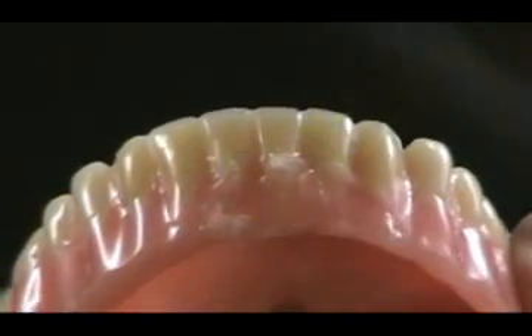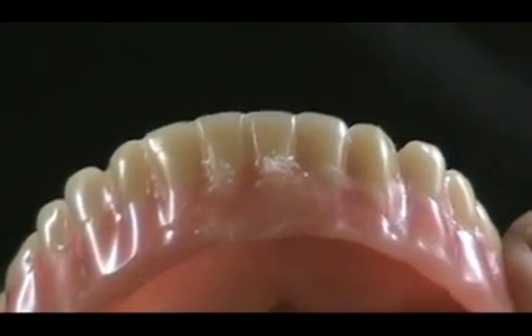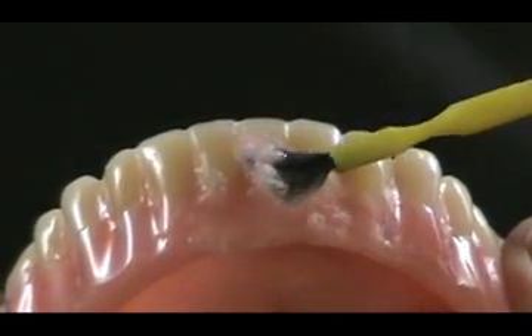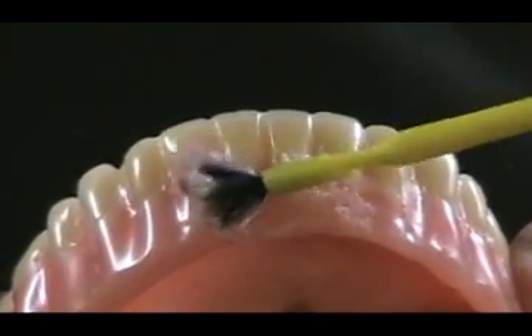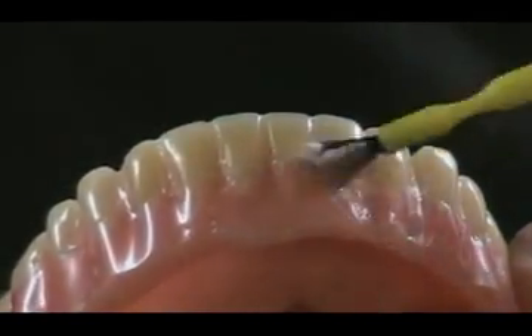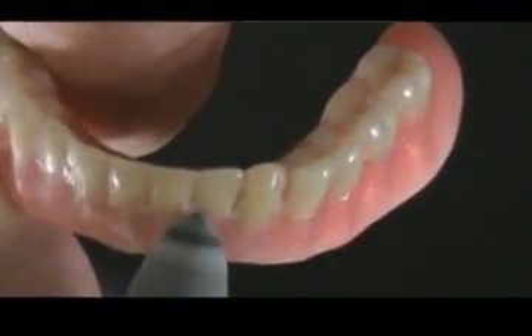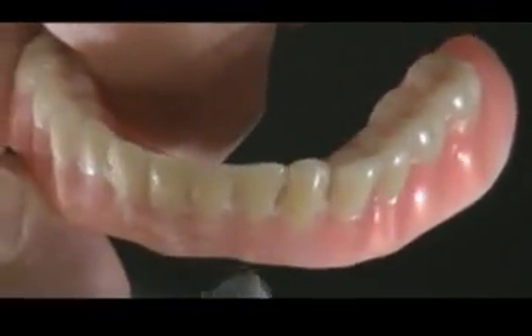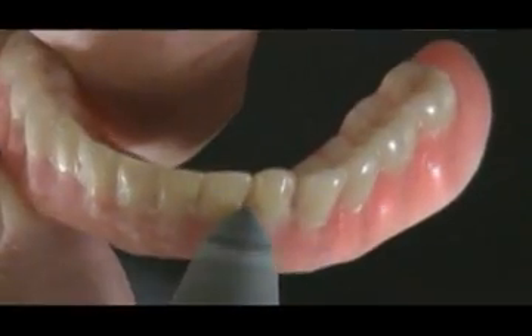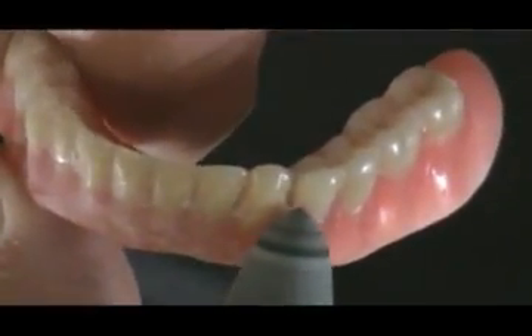Place the second layer of Permamesh over the first layer to provide adequate bulk and strength. The Permamesh is super-saturated with monomer from the thin slurry mix. Use a brush to add powder and create the proper contour of the denture. Polymerize the self-cure resin in a pressure pot with warm water. Remove the repaired and reinforced denture from the pressure pot and adjust the Permamesh and acrylic to proper contour with either a silicone cutter polisher or acrylic burr.